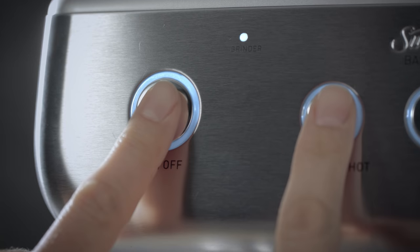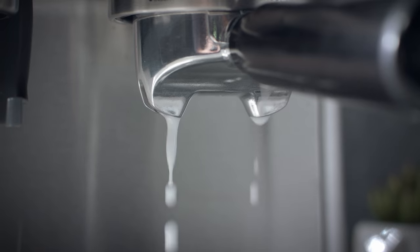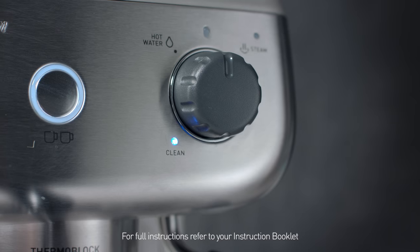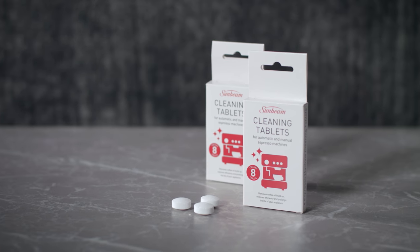Press and hold the on-off and manual shot buttons simultaneously for four seconds. When complete, the machine will beep and the lights will stop flashing. Cleaning tablets can be purchased from your Sunbeam stockist or the Sunbeam website.